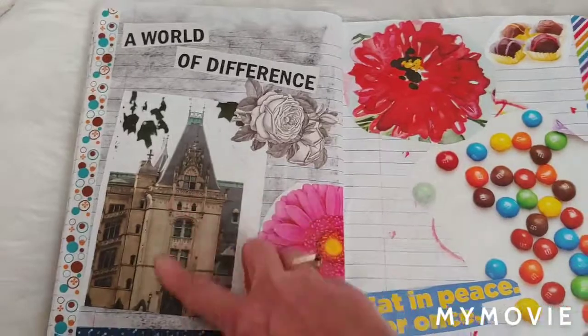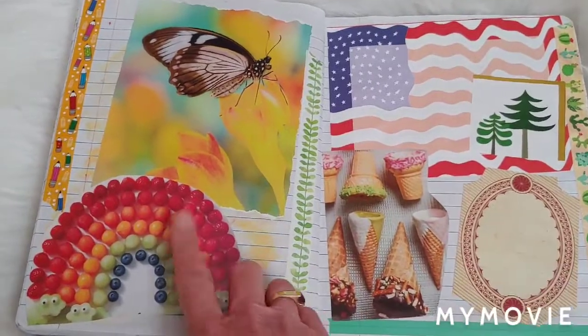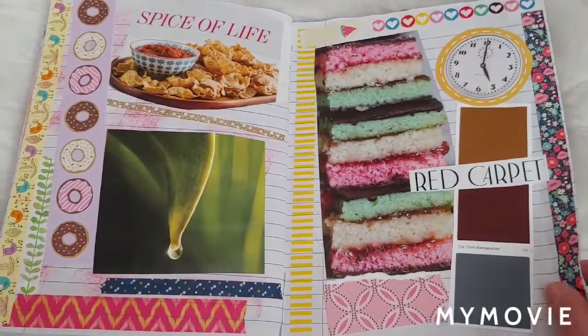Some of these magazine images, they're just so pretty. You just hate to, when you get rid of the magazine, not ever be able to have it again. That was on the front of a woman's magazine. It's a good way to have them to see and remember.